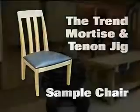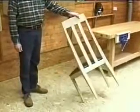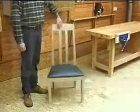A simple chair such as this contains a variety of joints, all efficiently constructed with the jig using just two cutters.